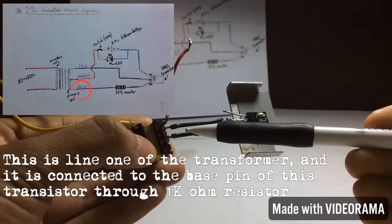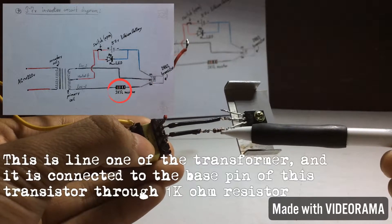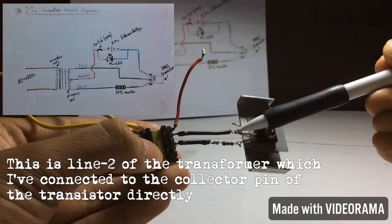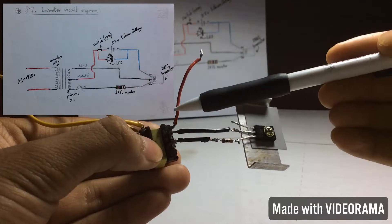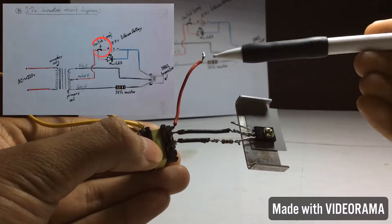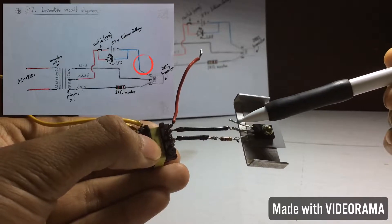This is line 1 of the transformer and it is connected to the base pin of the transistor directly. This is the neutral pin of the transformer and I will connect this to the positive terminal of the battery. The negative terminal of the battery should be connected to the emitter pin of the transistor.